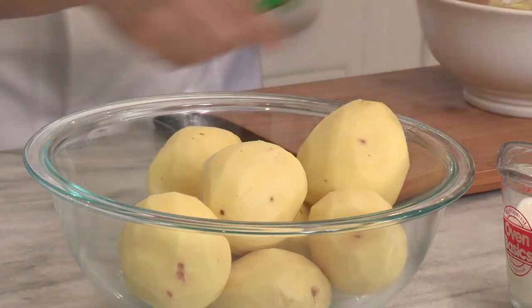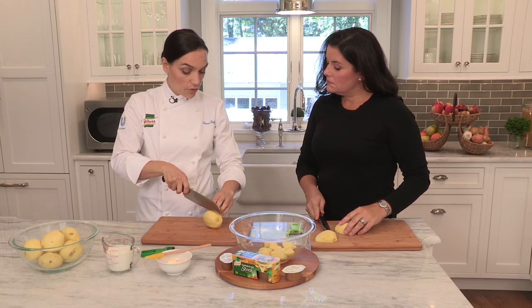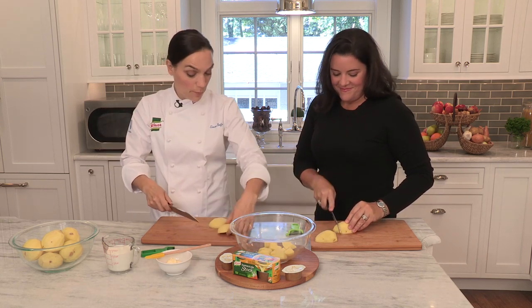So they're all done and we're going to chop them. With potatoes, the smaller you cut them, the faster they're going to cook. But really the most important thing is to make sure that the pieces are even — you don't want some small and some big.